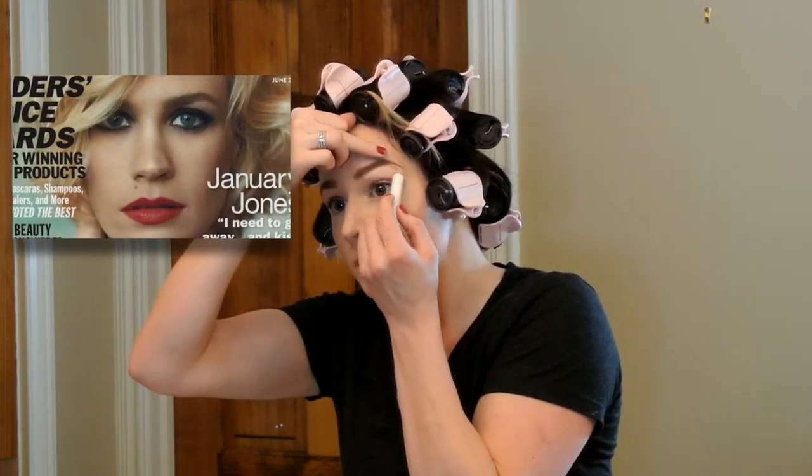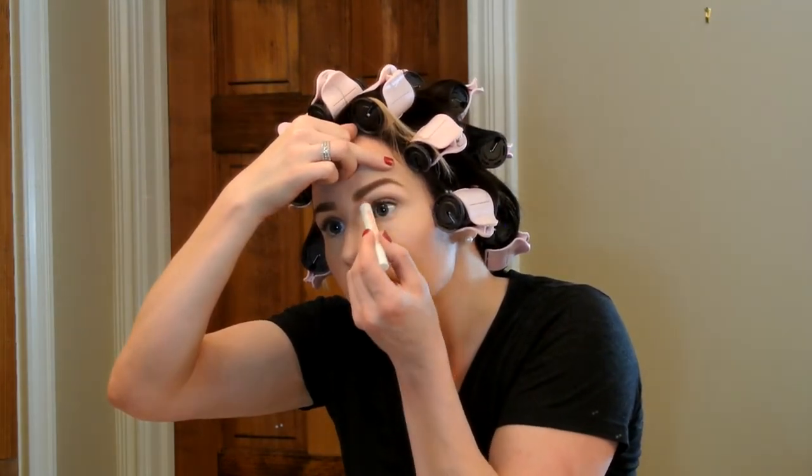January has beautiful, bold eyebrows and so I definitely wanted to play that up in my look. I filled those in and then went back with a nude flesh tone highlighter to go underneath the brow, really clean up that line and give an appearance of a lifted brow as well.